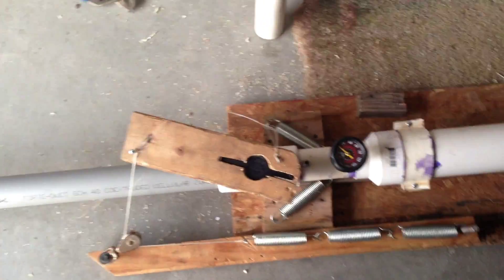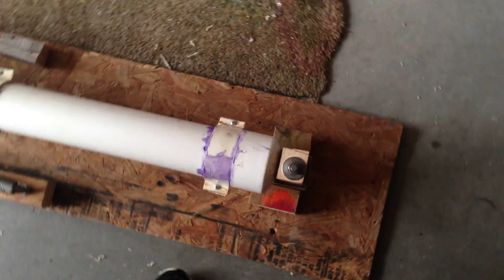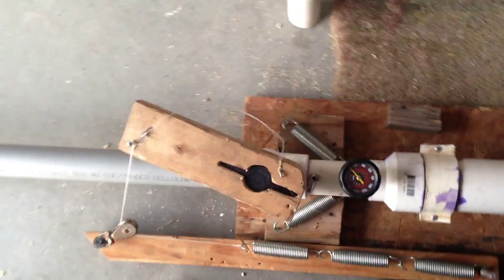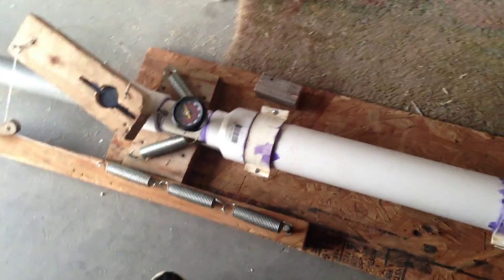Okay, so today, as the name implies, I'm going to be showing you the recoil system that I have built to help deal with some of the recoil that this cannon produces. I've also included a firing mechanism because I felt it was necessary.